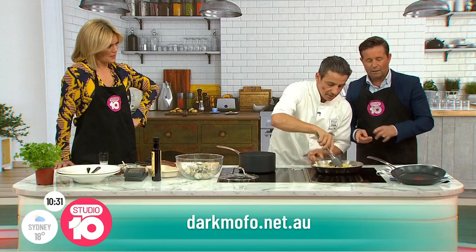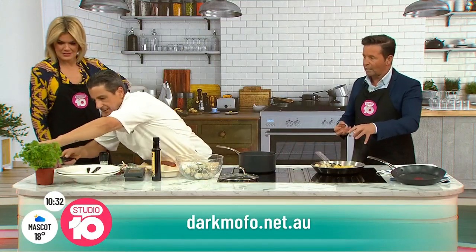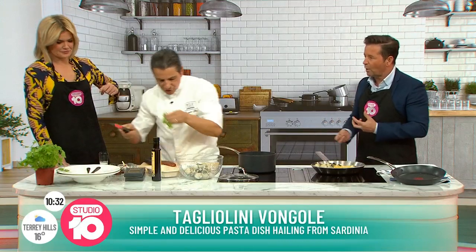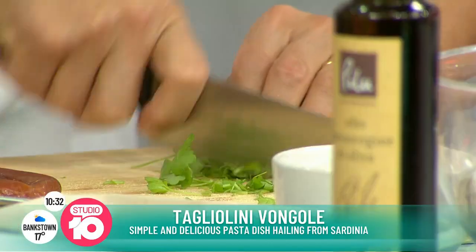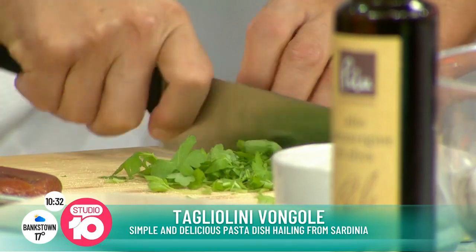I always wonder about this — when I put white wine in, should you use a Chardonnay or is there a particular one? Something dry. It doesn't have to be the best bottle in your cupboard, just something dry. Now let's plate up, because Steve is dying to taste. Just a bit of parsley there — I like to buy the one in the pot because the stems are quite tender and they go in as well. They give it a little different texture.